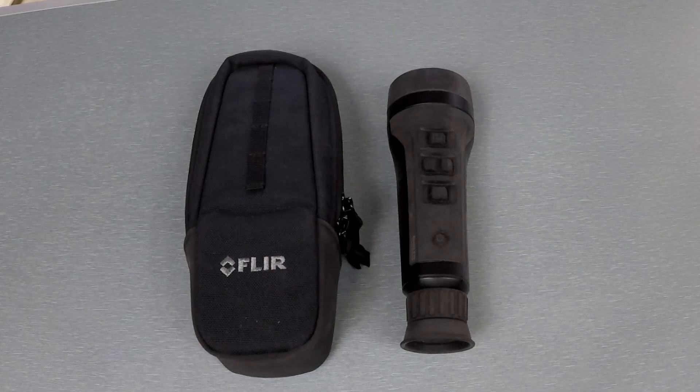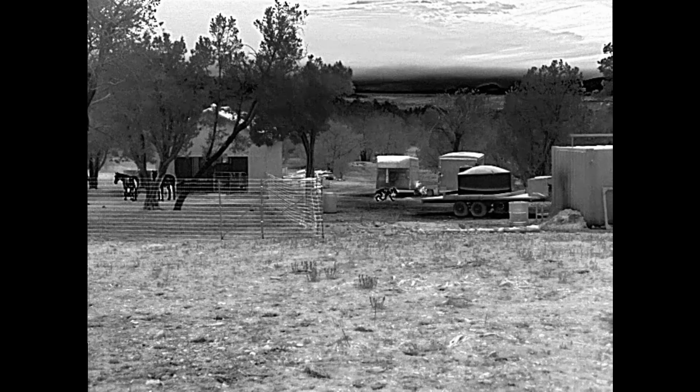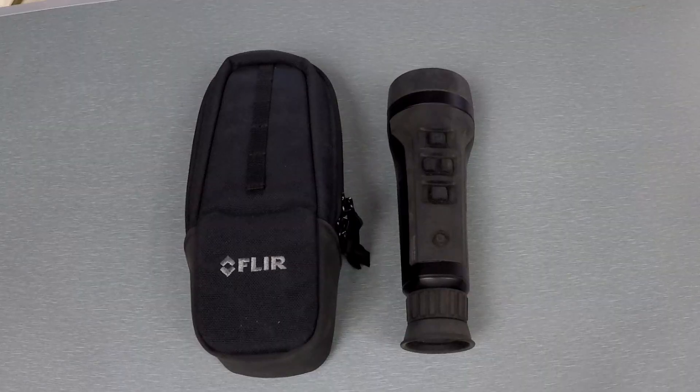You'll see it in the videos — my maximum distance on my property where I can get a clear line of sight is about 100 yards. On average it's much shorter than that, about 50 yards on average. So having a wide field of view for me is critical.